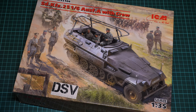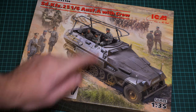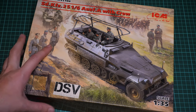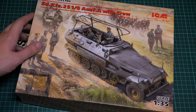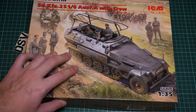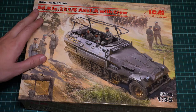Hello everyone. Today we have a new video review, and as you can see, this time we are going to check a fresh release from ICM. It is modeled in 1:35 scale and it is actually a combo kit, because here we get the SdKfz 251/6 and also the crew — the German crew. You can see them on the box art and also here in the vehicle, which is really cool because you get everything you need for a diorama out of the box. This is a commercial sample, so you will get exactly the same stuff as what you see in this video.